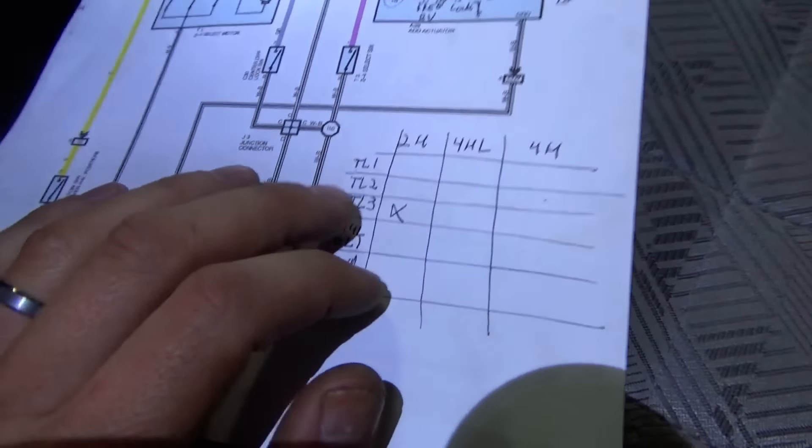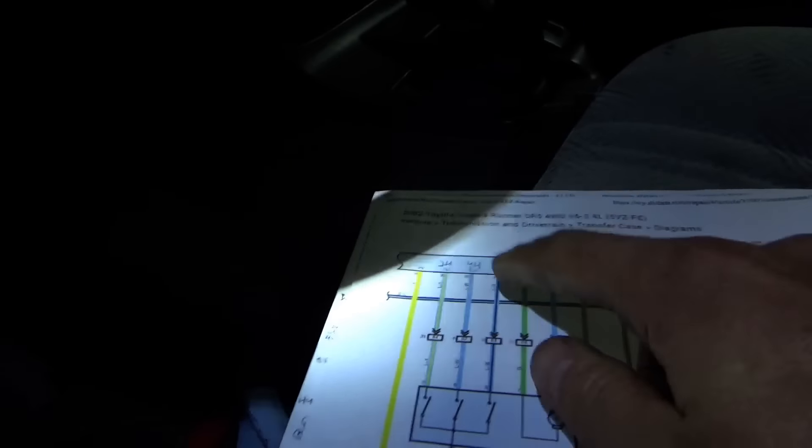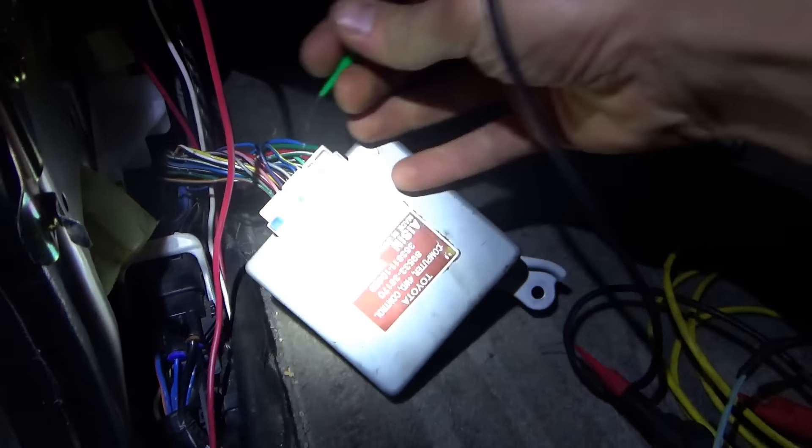I'm going to make a chart of which of these sense pins are grounded in which position. In 2-high - I manually reset it, turned the key on, it's definitely in 2-high, we don't see the pictogram - and actually TL3 is grounded which is pin 8, blue and black wire.